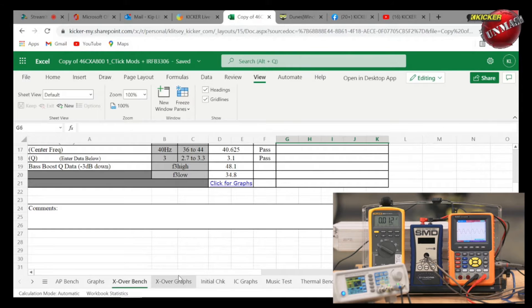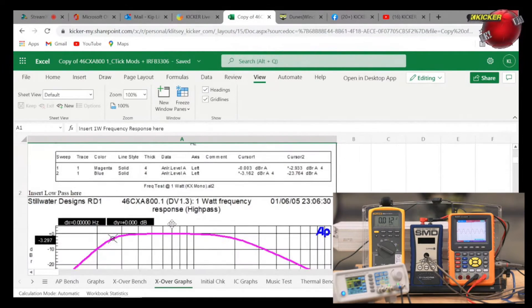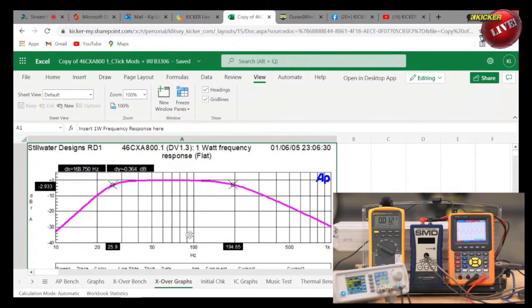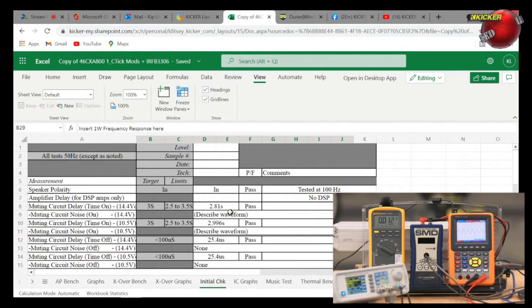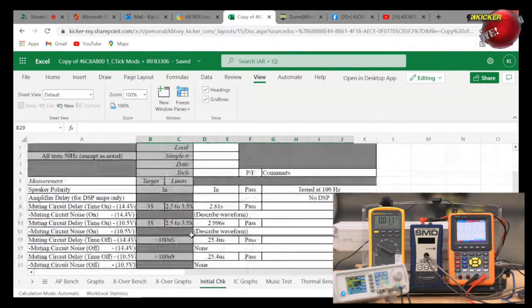Low-pass slope must be 12dB — this unit measured 12.1dB. We also test the bass boost, center frequency, and all the crossover points. The response graphs show how the curves work. Beyond that we look at amplifier turn-on delay, muting circuit timing, because the last thing we want is the amplifier on before the radio, EQs, and DSPs have stabilized. We check for turn-on and turn-off pop, the muting circuit, DC offset, and how much voltage it takes to trigger the remote turn-on — important when interfacing into factory systems.